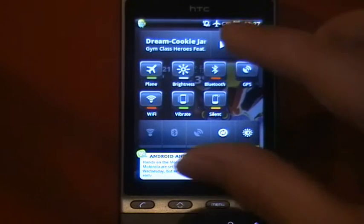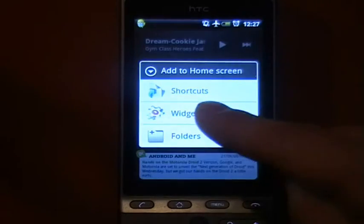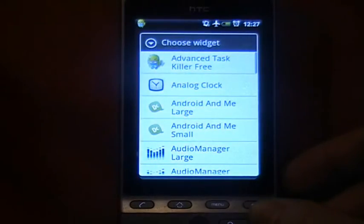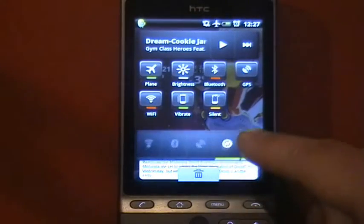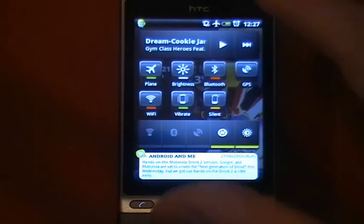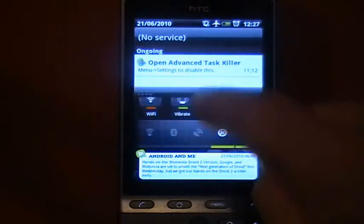What it does is launch a new screen with widgets that you can customise just like any other vanilla Android home screen. You can add them and delete them, and it sits on top of whatever you're doing. You also get full notification bar use as well.